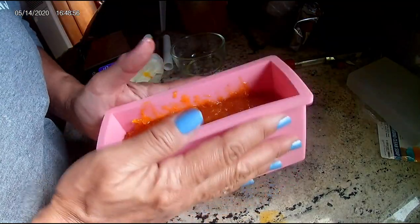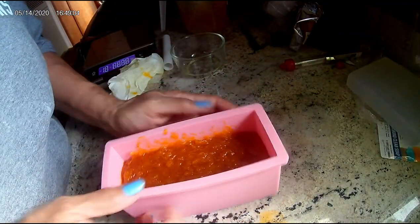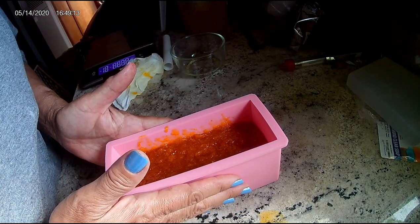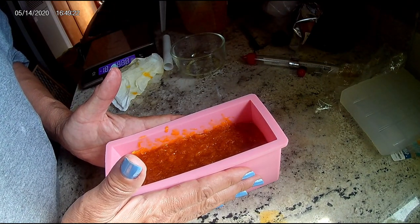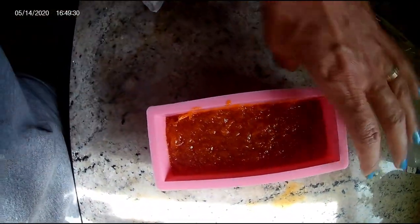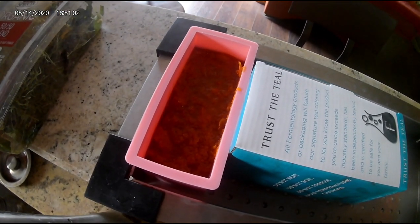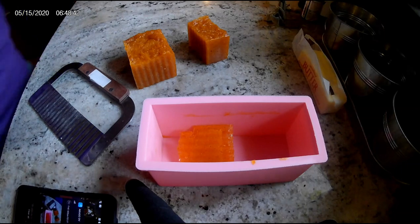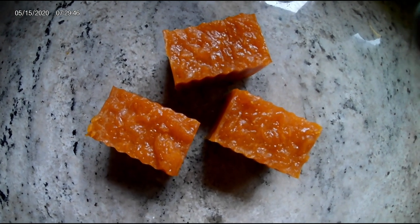There's kind of a problem when you have a silicone mold without a box around it — you can see it's bowing out on the sides a little bit. I need to put it between two boxes or something like that. For my two-pound mold, Todd made me a box, but I don't have one for this yet. Here's where I set it — I set it inside our strainer and stuck a box next to it so it would end up with straight sides. Here I've cut the soap with my corrugated cutter.